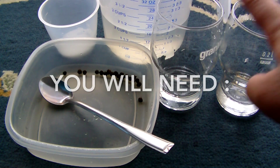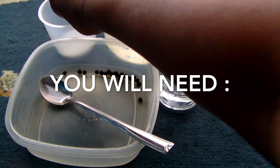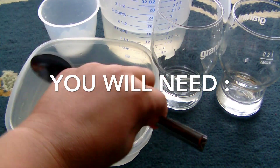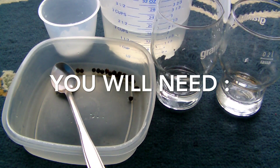You will need two glasses, salt, a spoon, pepper, and two cups of water.